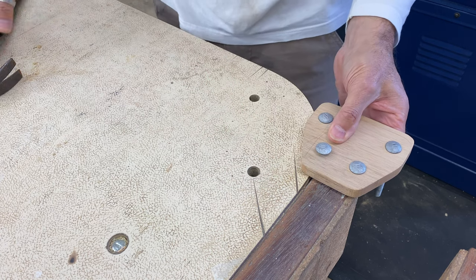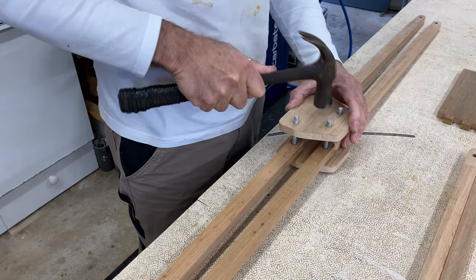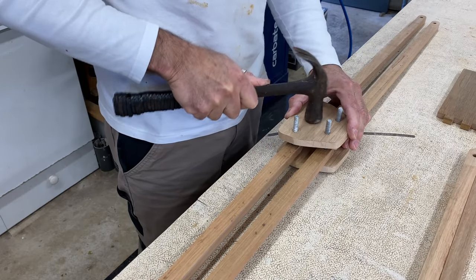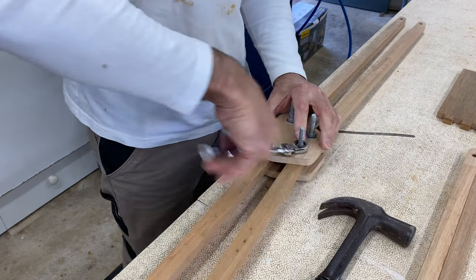I used cup head bolts and seated them into one of the side plates, then the struts were put in place and the second side plate was fitted and secured with nuts. At this point the nuts are not overly tightened — they'll get adjusted later.